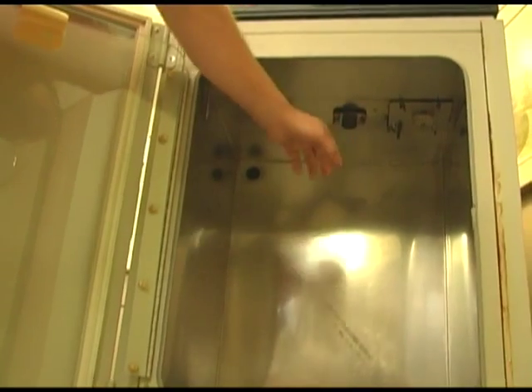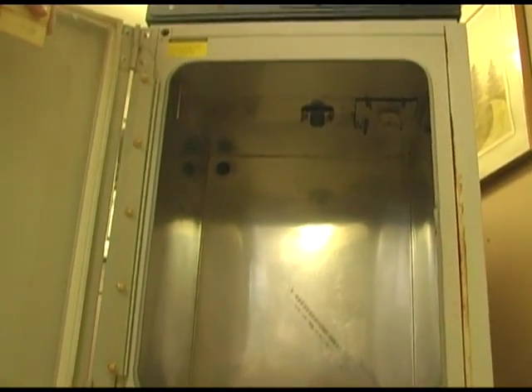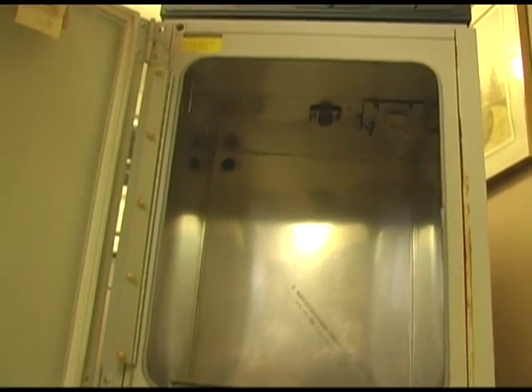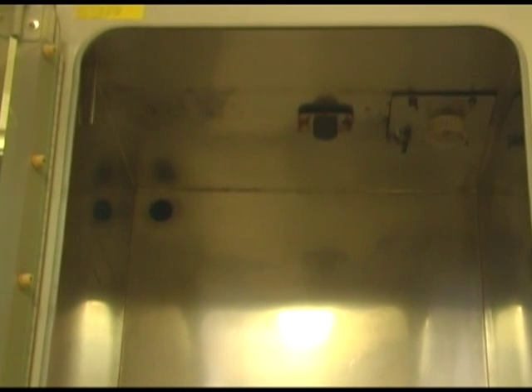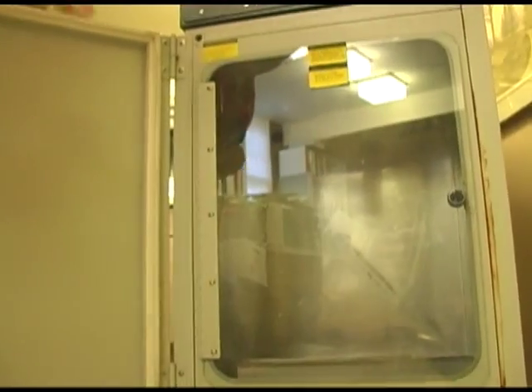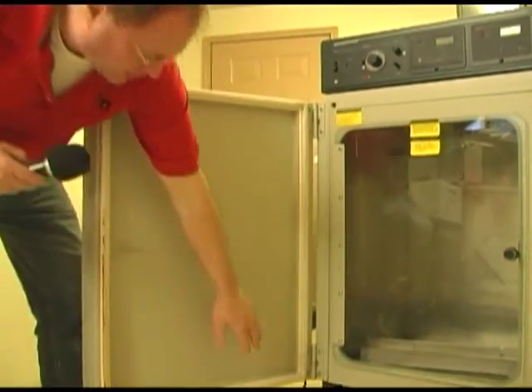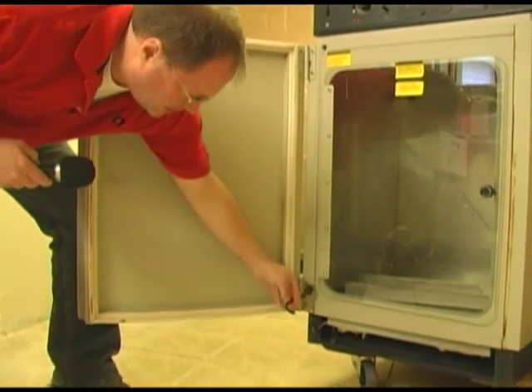There are generally two types of CO2 detectors: thermal and infrared. The thermal is what you're viewing here. If it were an infrared, you would see two LEDs — those LEDs indicate that the CO2 sensor is working. The outer door on this particular unit, and most of them, is heated.